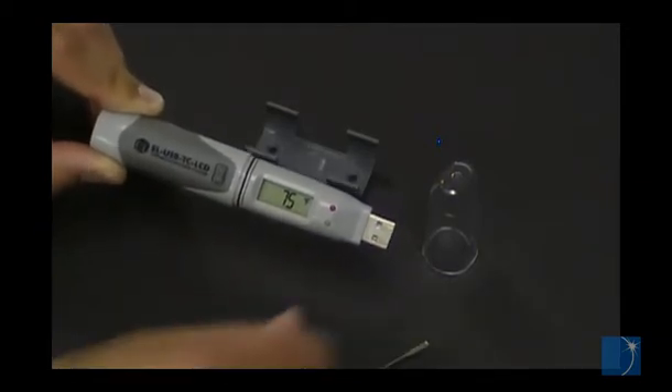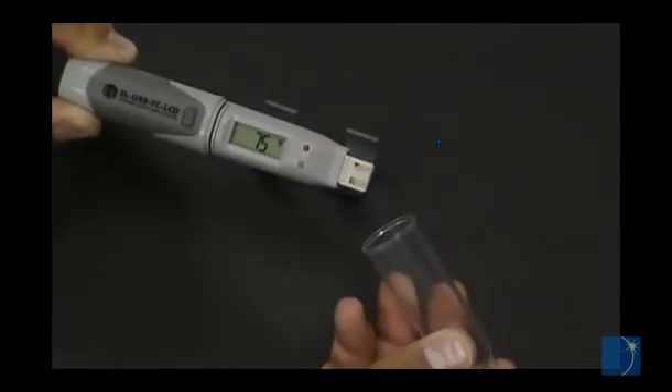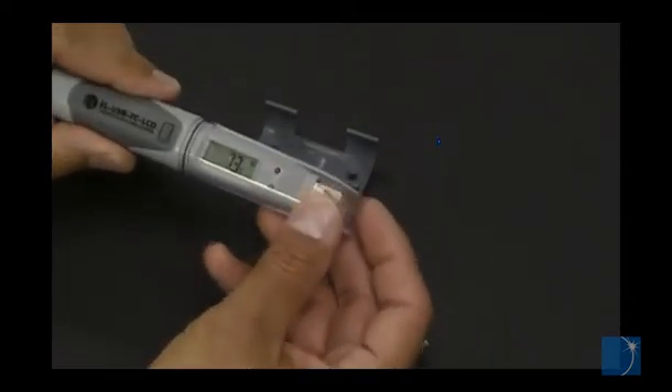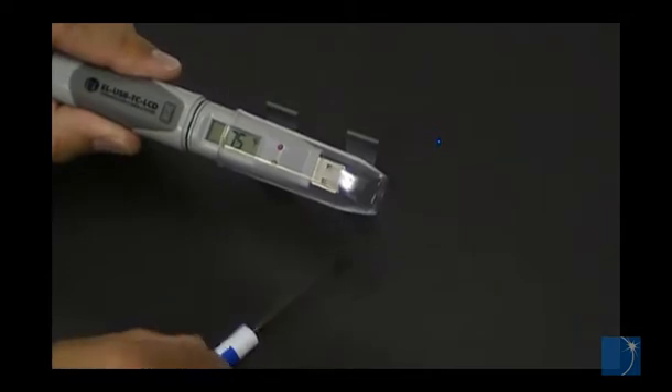The EOUSB loggers include a plastic cap to protect the USB connector. A rubber gasket helps keep out dust and moisture.